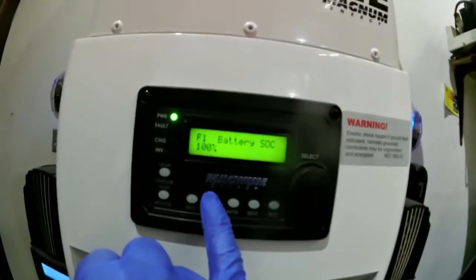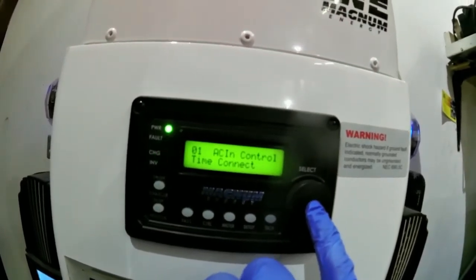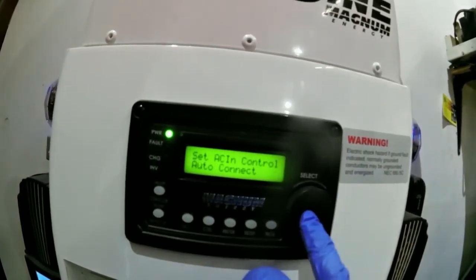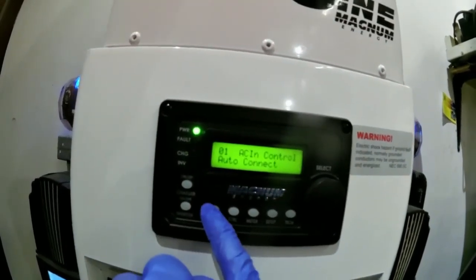If you want to switch to auto connect, hit the control button, go to AC and control, select, and roll it over to auto connect — that connects it automatically to the grid. Thank you for watching.